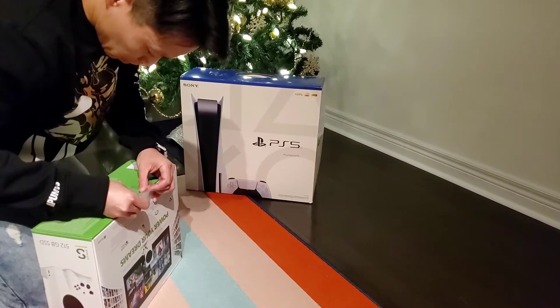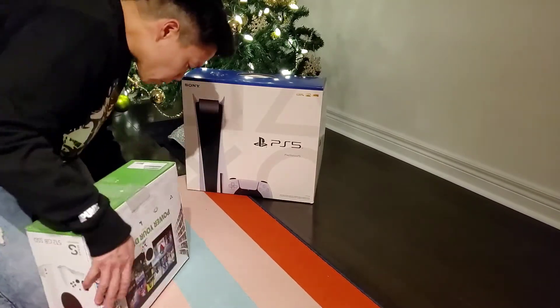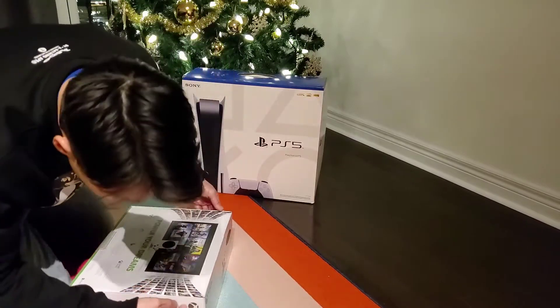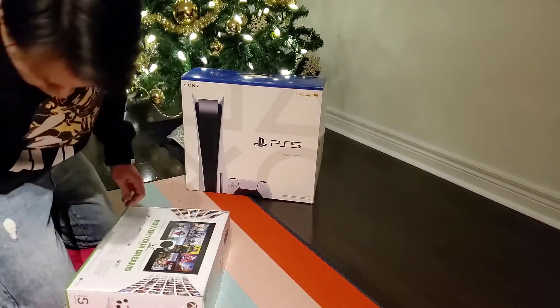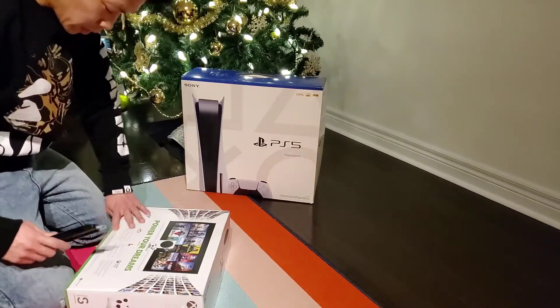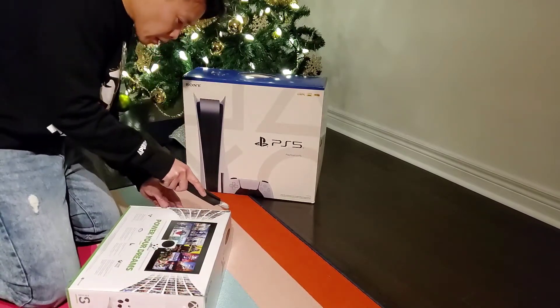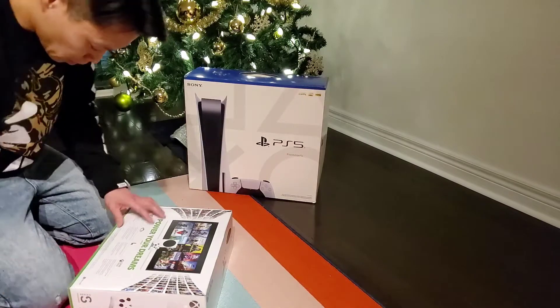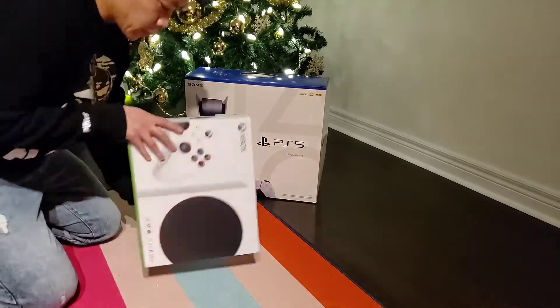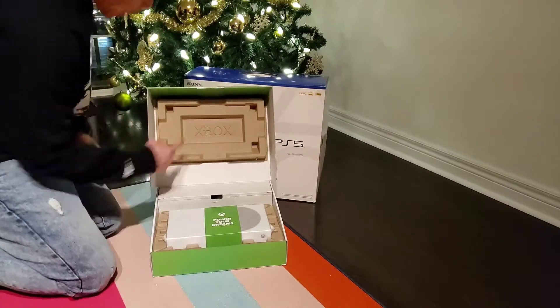Keep this back in here. Oh, there's more stickers here — more stickers on each side. Why don't I just use my cutter? All right, there it is. Xbox.